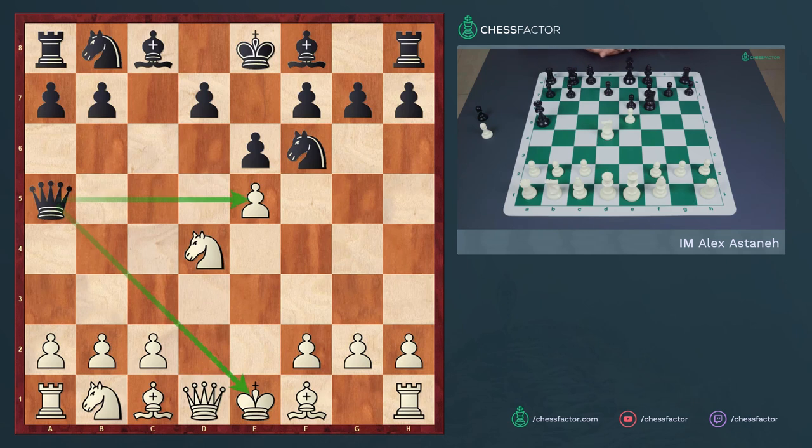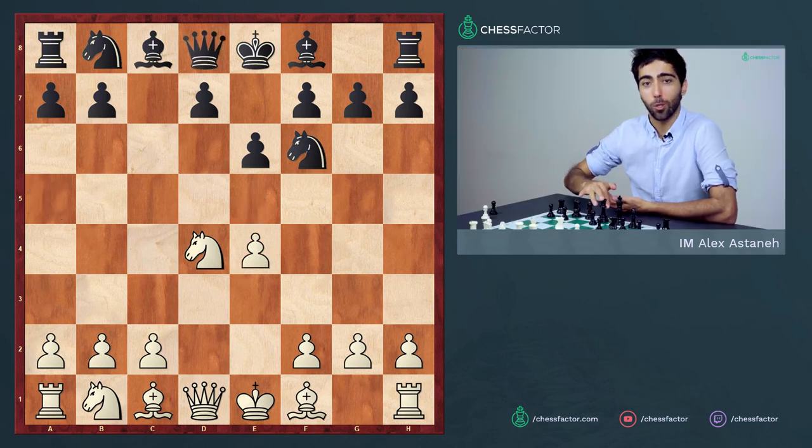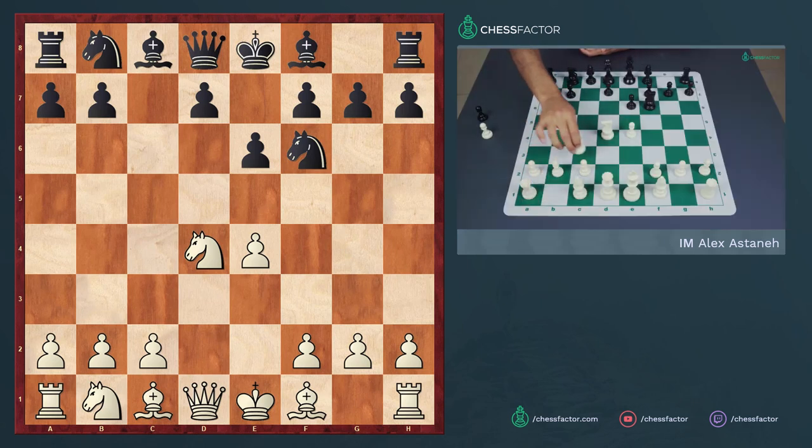If you're playing the Sicilian as black, this is a very good trick to watch out for. If you're white, you should be equally careful not to push the pawn to e5. White would instead defend the pawn with the move knight to c3.